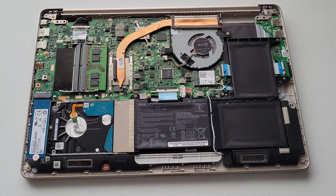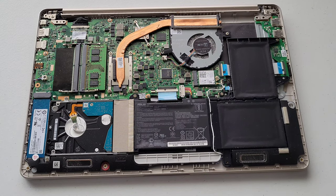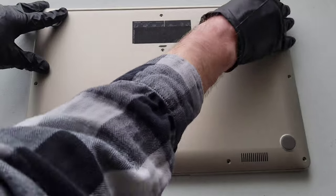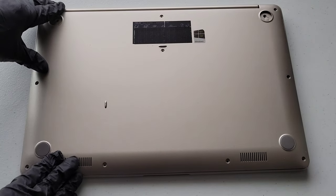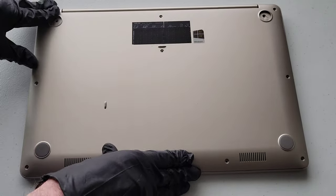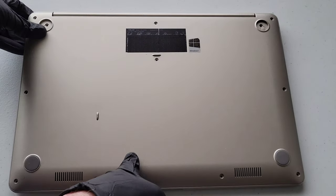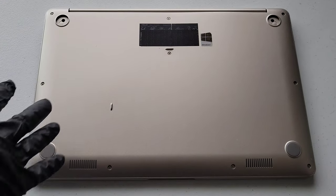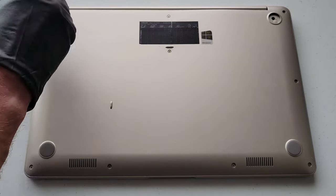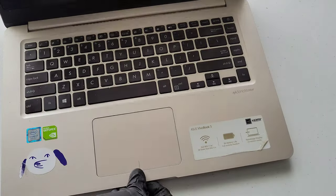Once we've double-checked our work, we can reinstall the back cover onto the laptop. Just gently put it into place and make sure all of the clips snap in. Then reinstall all of the screws. Once all the screws are back in the bottom, don't forget to put the rubber feet back on. Then flip the laptop over and open it up.